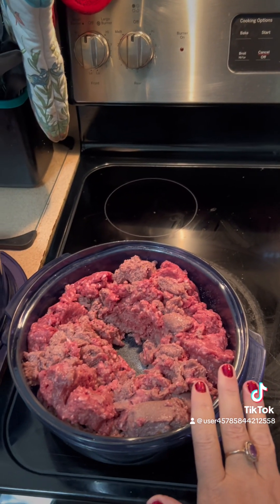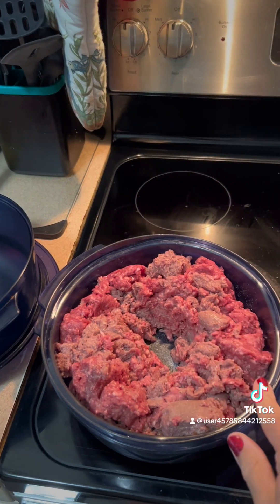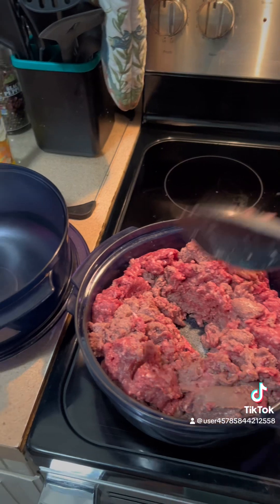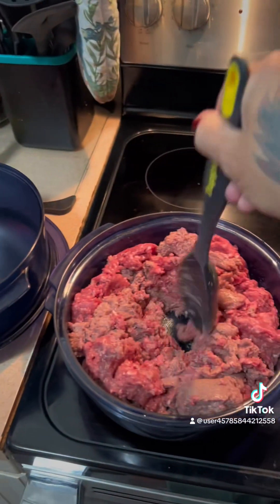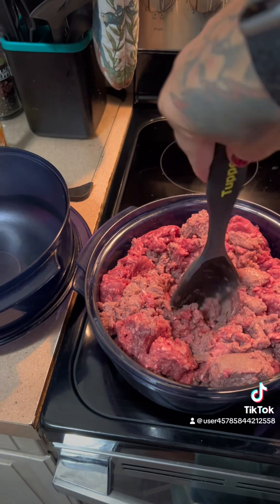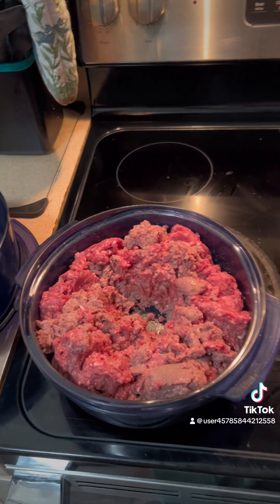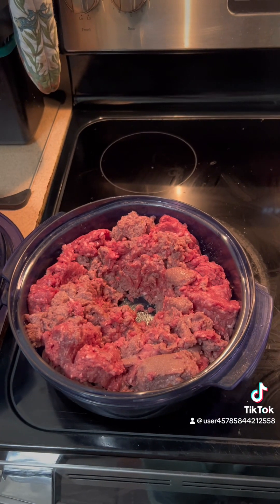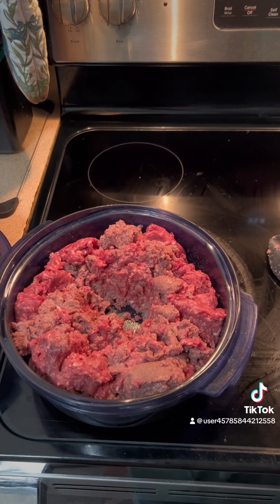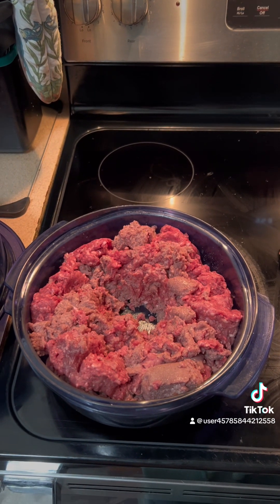I am using this right now to do burger and some sausage. I actually got about three pounds in there. Best thing to do is put your burger in there, kind of chop it up and take out the middle piece. Then we're going to put it in the microwave for five minutes, stir it up, and put it in for another five minutes and we should be about done cooking our burger effortlessly.